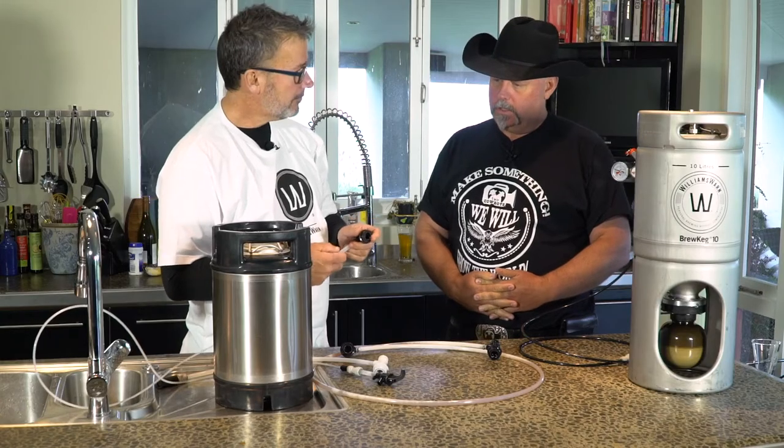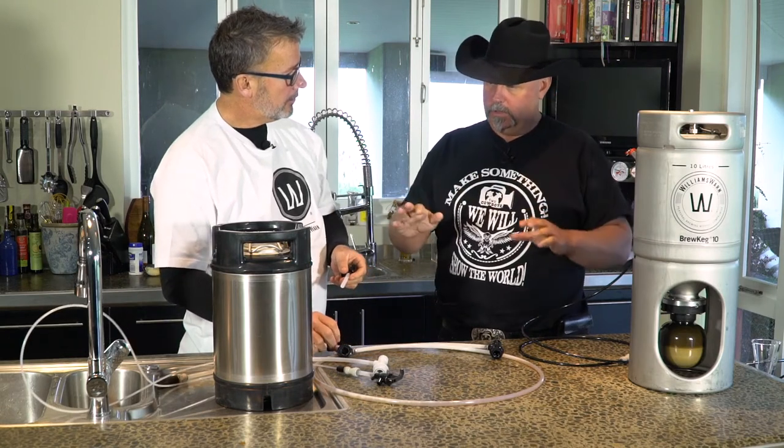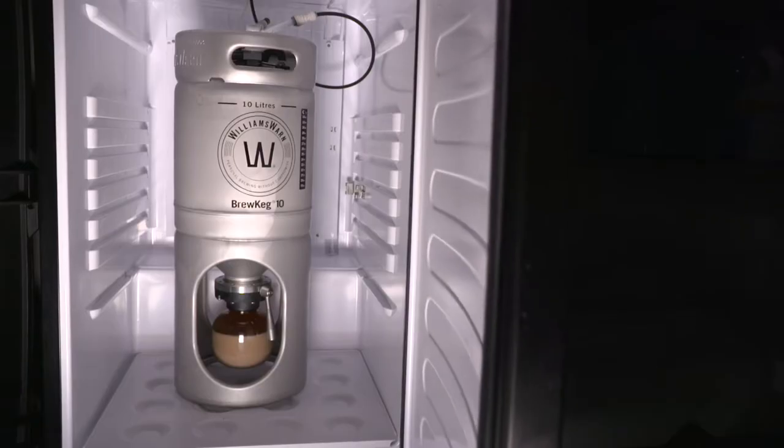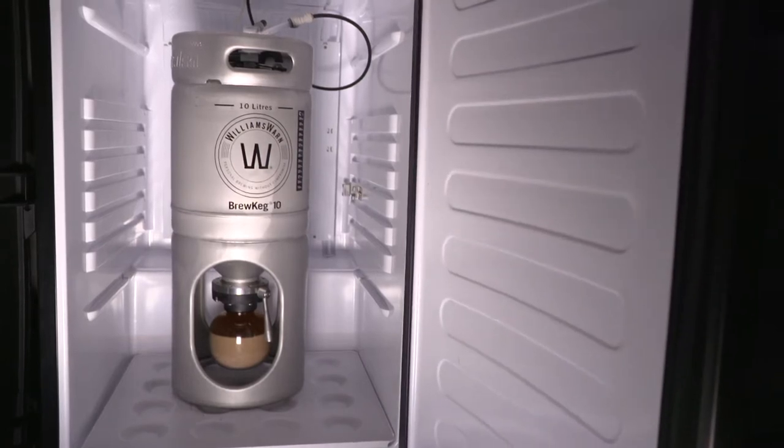One of the big questions that's going to come up is: how do I stop things from really foaming up during this whole transfer process? You can have your beer at one or two degrees in the kegerator, and when you bring it out of the kegerator or the fridge, get transferring immediately.